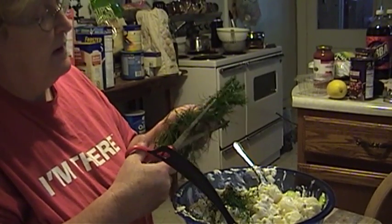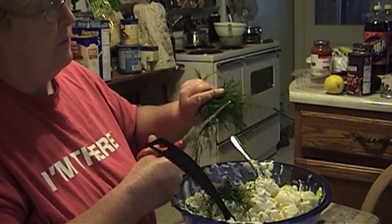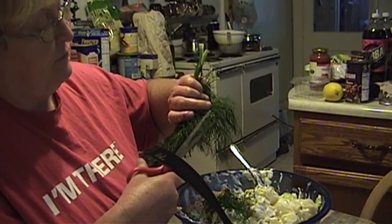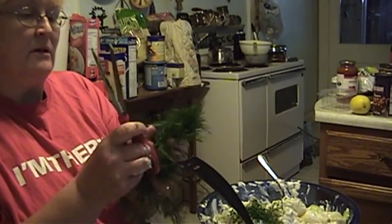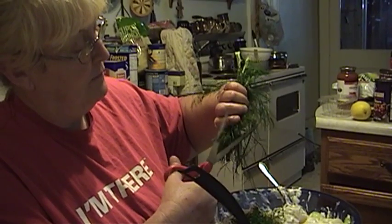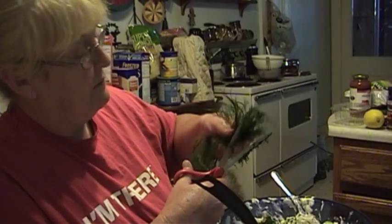That stuff is really starting to smell very strong. How much dill do I want to put in? Well, how much do you like dill? Fresh herbs are a little more potent than the old stale dried ones that come in a can. Dill is so easy to grow, so if you've never tried it, you might want to give it a try.